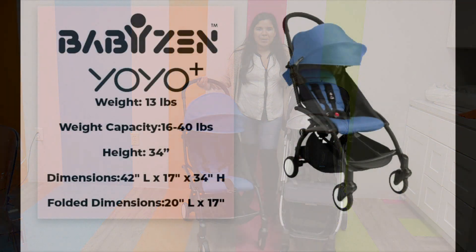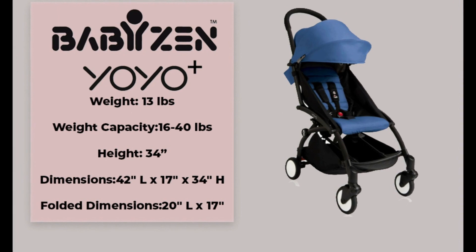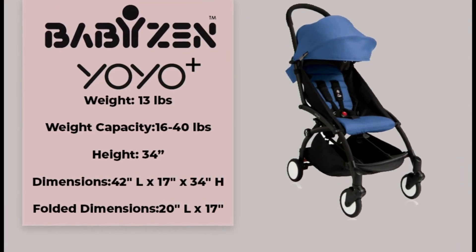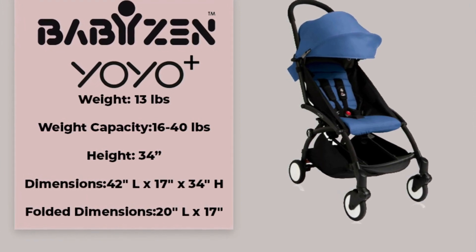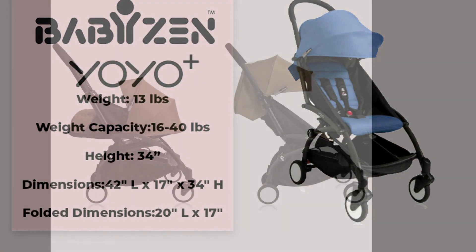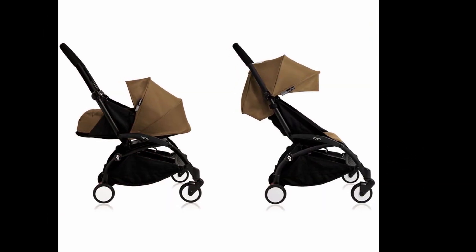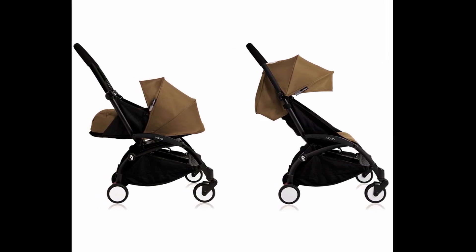We're going to get started talking about the Babyzen Yoyo. The Babyzen Yoyo weighs 13 pounds, has a weight capacity ranging from 16 to 40 pounds, and has a height of 34 inches, which means it can accommodate a slightly taller child. It is newborn compatible with a separate purchase of the Zero Plus Pack, which makes sure that your child is safe and comfortable even in their beginning stages of life.